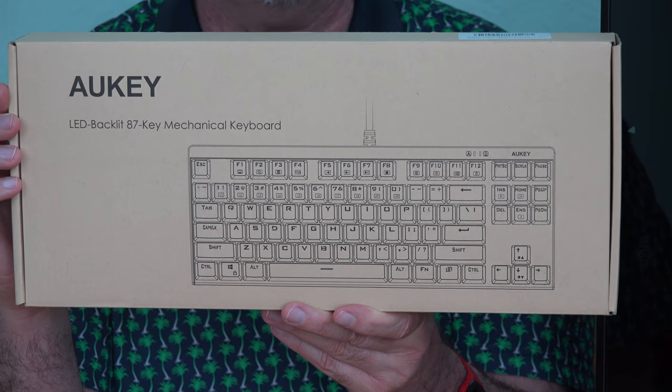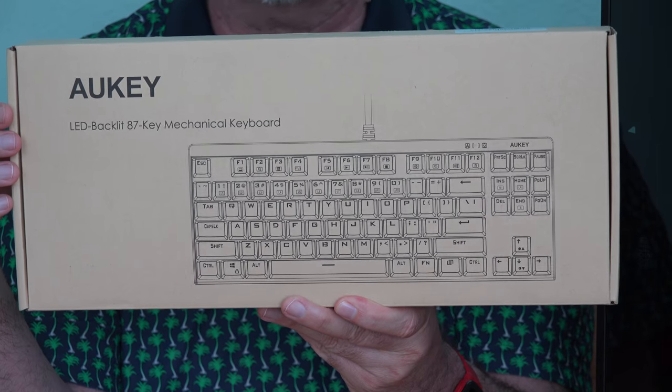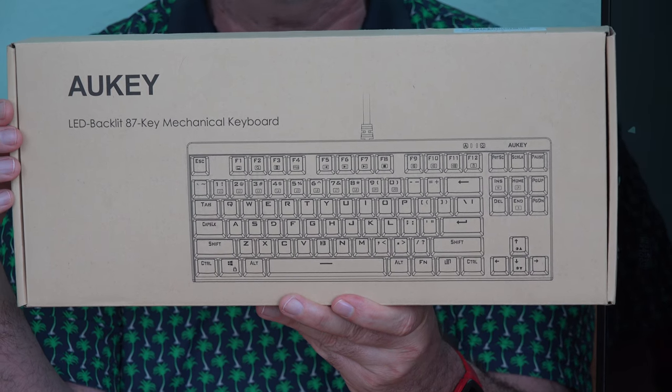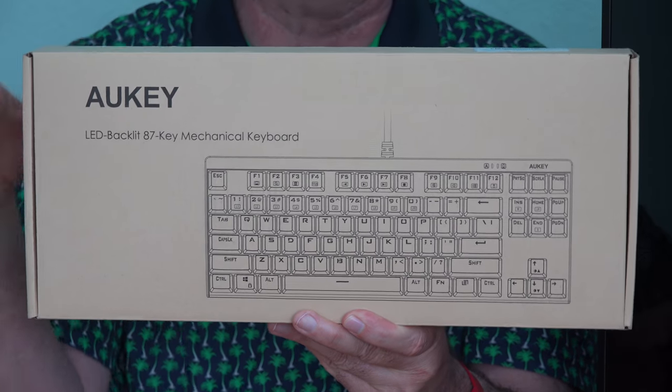Usually being a mechanical keyboard will add to the price, and having the backlit LED keys is usually a price premium, but this Aukey model KM-G7 goes for just under $40, and there's a link to it down below this video.